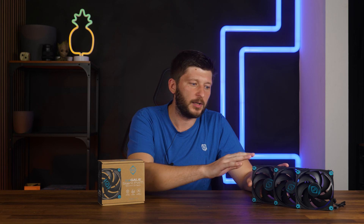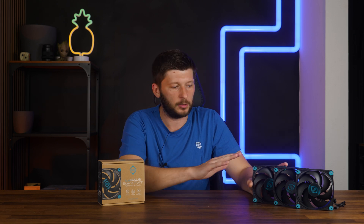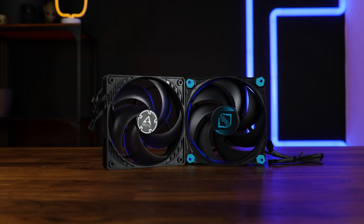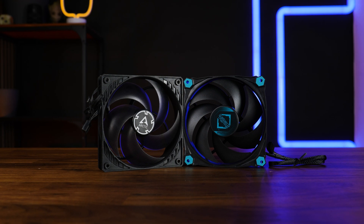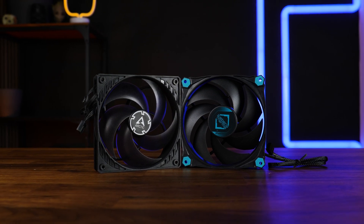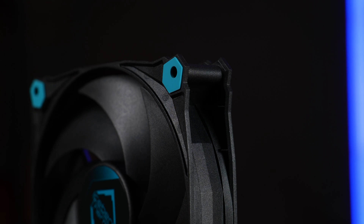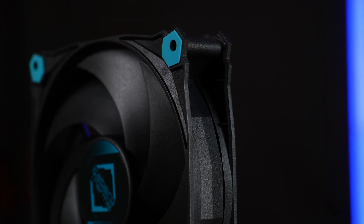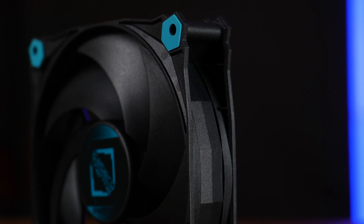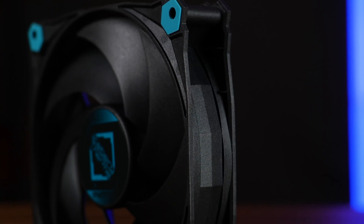Quality-wise, I believe the Ice Gale Silent shares a lot of similarities with the Arctic P12. The frame and quality of the wings feel very much alike, but where Arctic bets on their thicker material usage, Thermal Iceberg invested in additional frame reinforcements and the aforementioned anti-vibration pads on the corners. It's perfectly fine — it's not a Lian Li Uni fan, but definitely a P12 level.